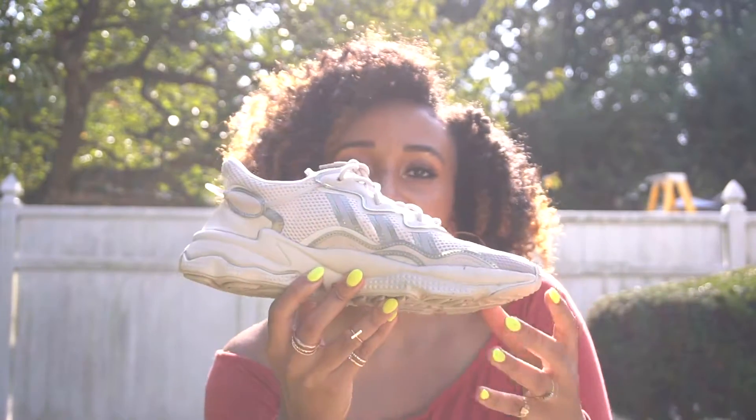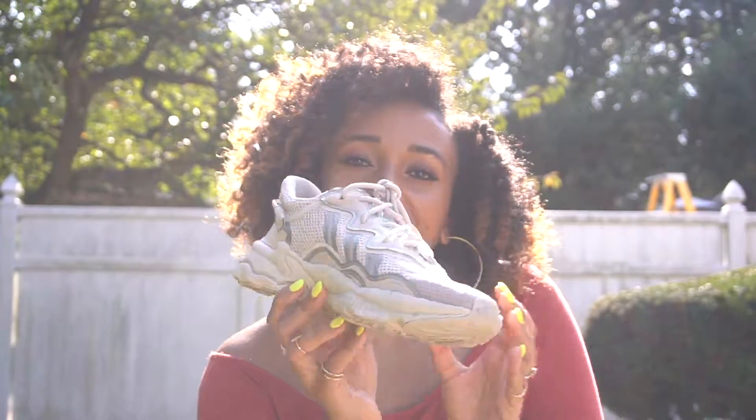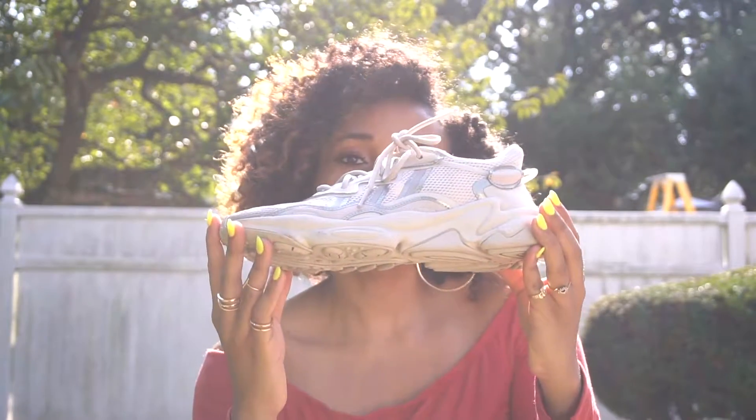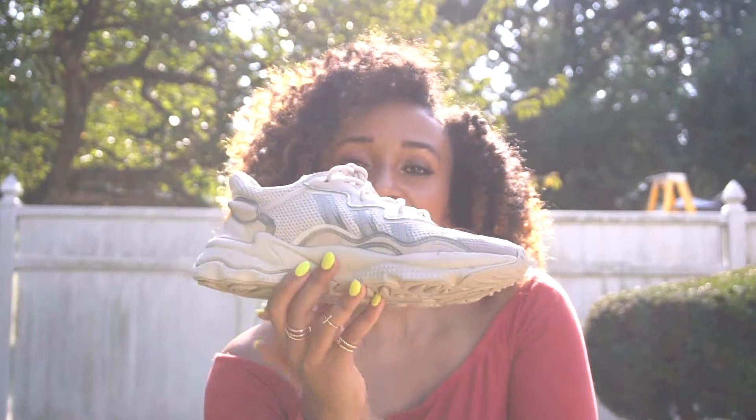Fun fact: these Oswegos are actually a remake of the retro model that was created in '98. They're super soft. This is the color beige bliss and they're super super comfortable.